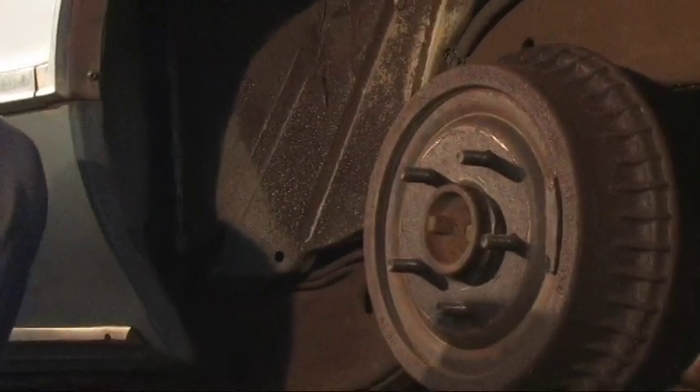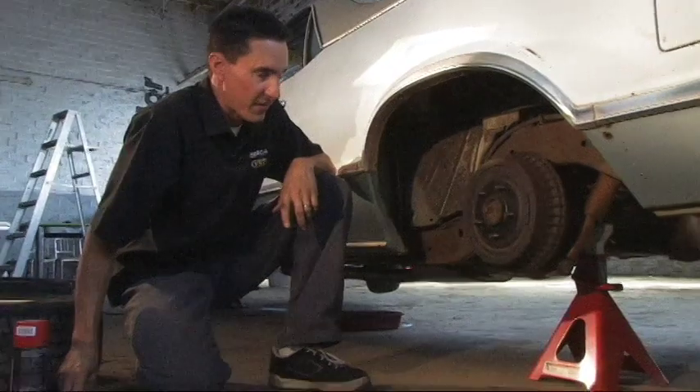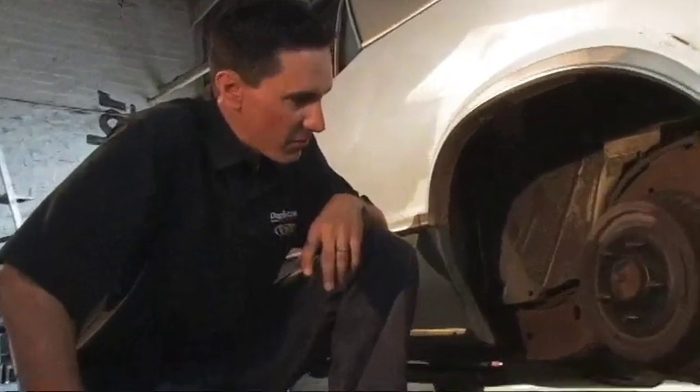As we did earlier, we jacked up the vehicle and put some jack stands underneath it because you always want to have a safe garage. Here we have an unpainted brake drum. The front caliper, as you saw, was previously painted blue. This one here is bare, so it gives us a nice clean slate to work with.